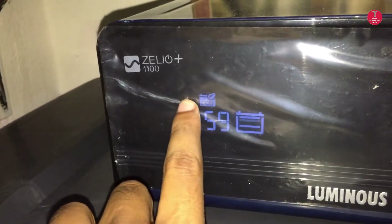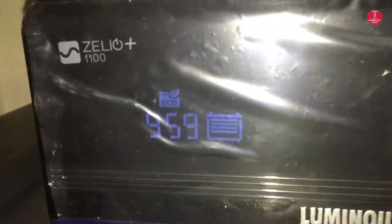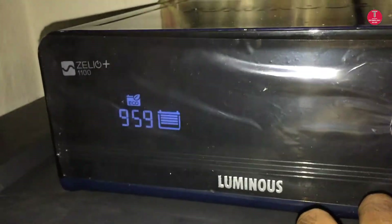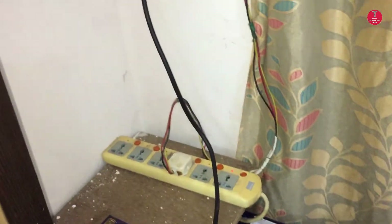Let us switch off the mains supply and observe the inverter display. As you can see, the mains symbol disappears — this means inverter backup has started. The UPS is on and providing output. This is the backup time at a particular load. Backup time changes with respect to the load connected.